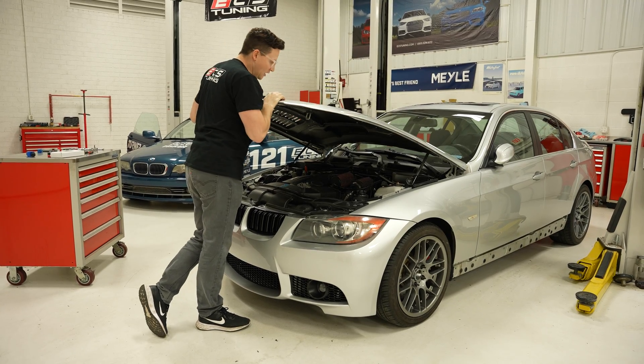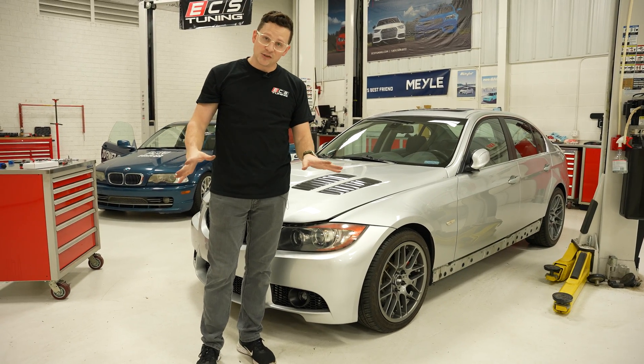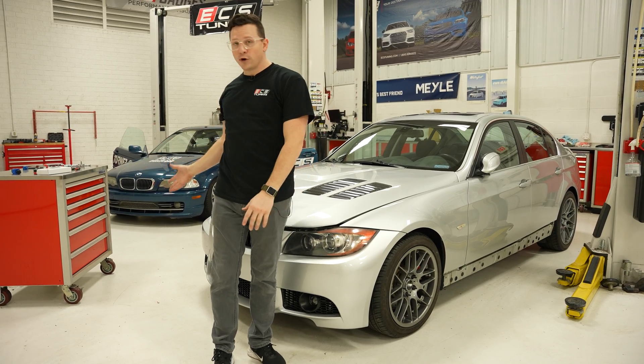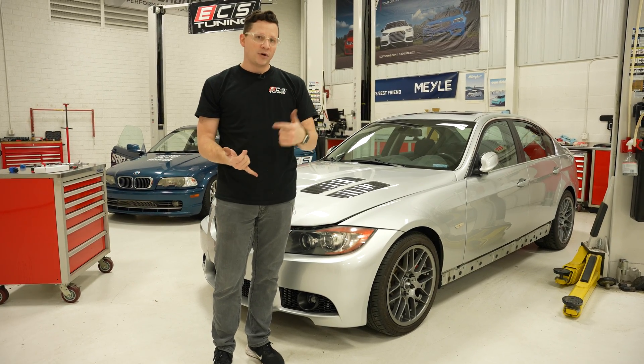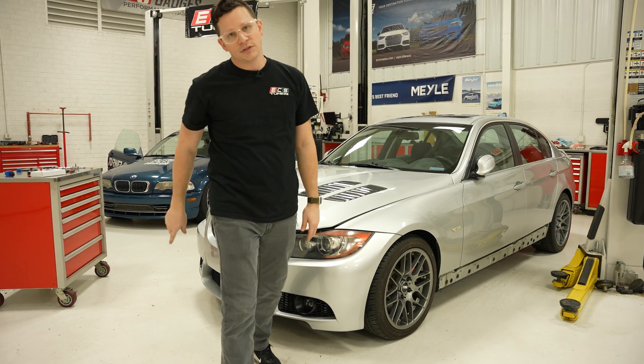That's everything on installing injectors on an N54. I hope you enjoyed the DIY. It's not so scary and it doesn't require crazy tools — everything's pretty affordable. We keep it easy. We'll link to all the tools, products, and everything you saw in the video. Please like, comment, and subscribe for more enthusiast content.